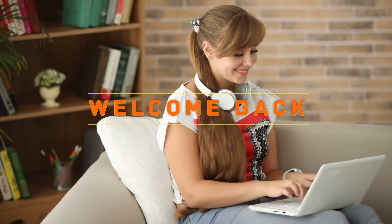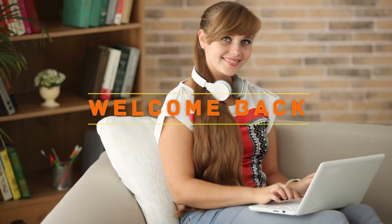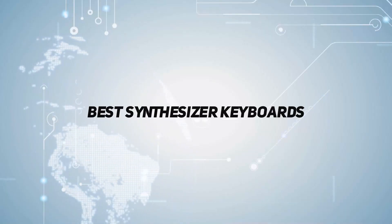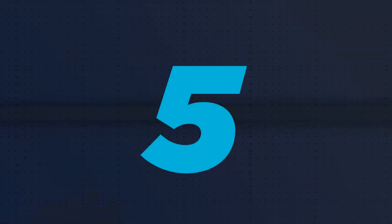Hey, welcome back to my channel. In this video, I'm going to talk about top 5, starting at number 5.